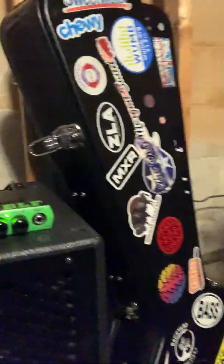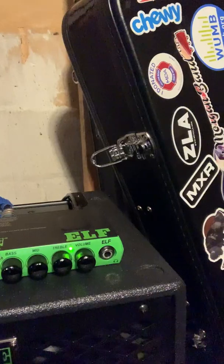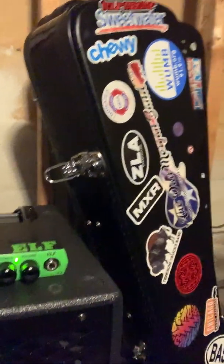I hope that helps. I'm using a Trace Elliott Elf, and I'm playing into just the 2x8 cab. There you go, there's the settings on it. That's another great setup. Hope this helps. Thanks, out.